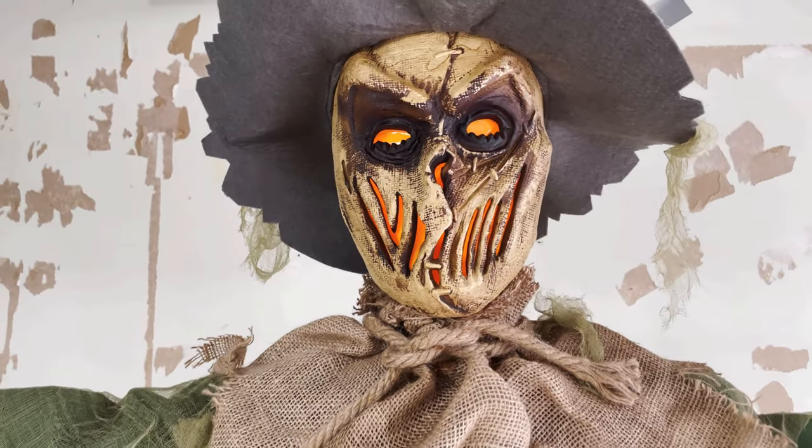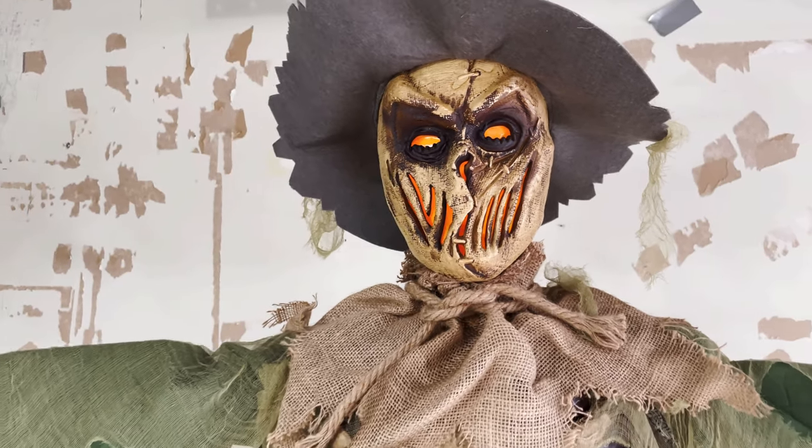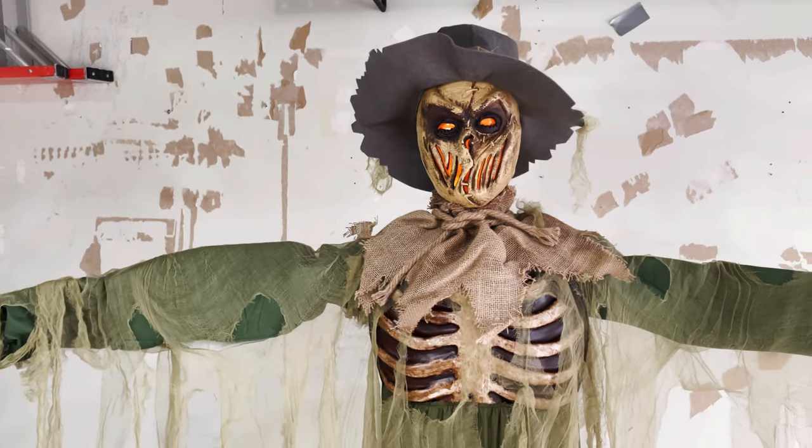There are creatures hiding in the fields. Time to run. I hear them coming.